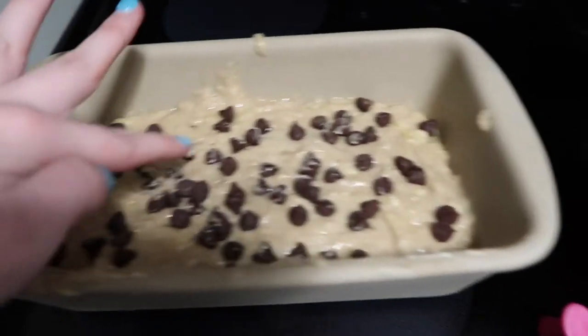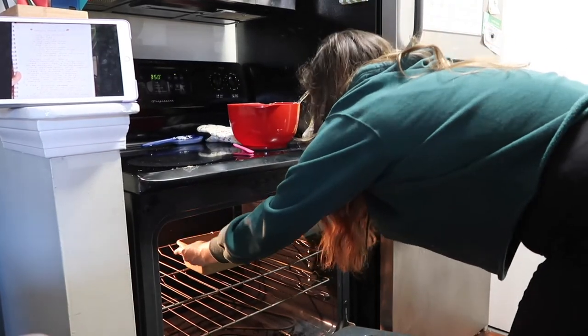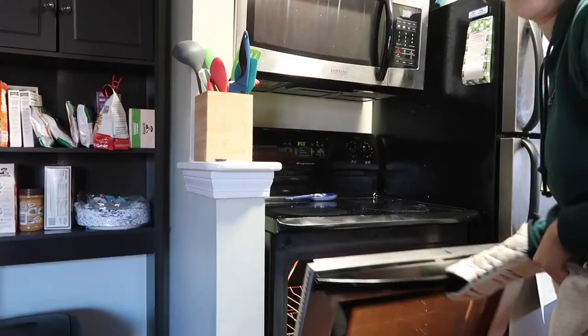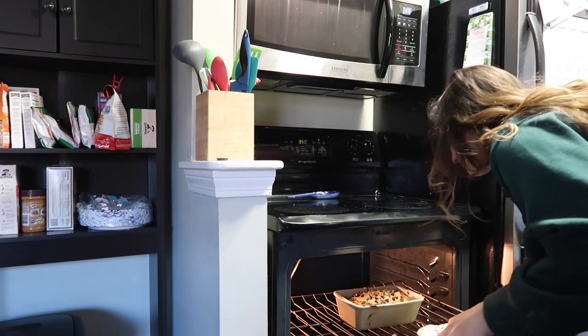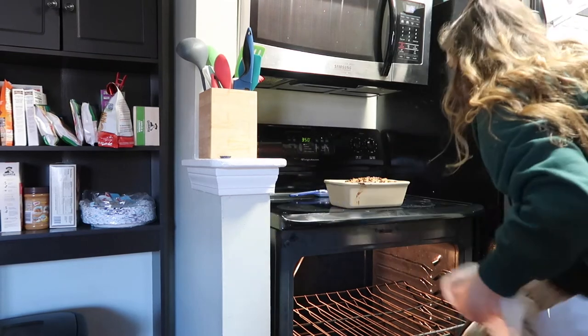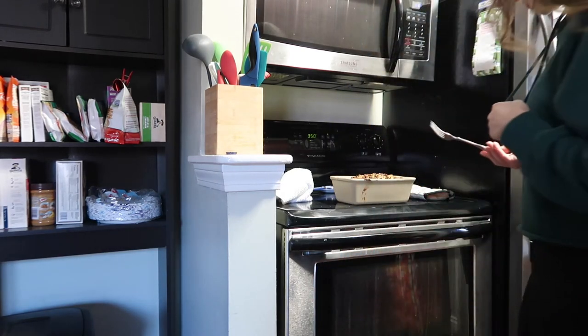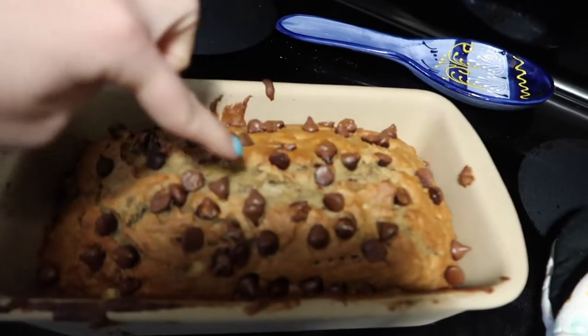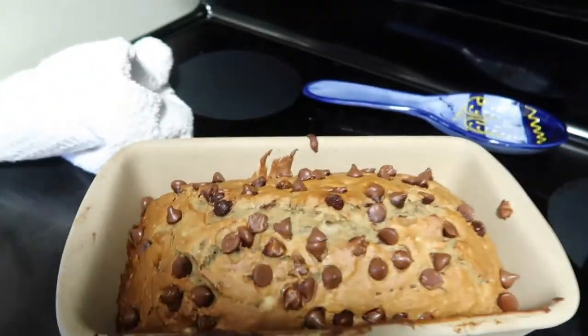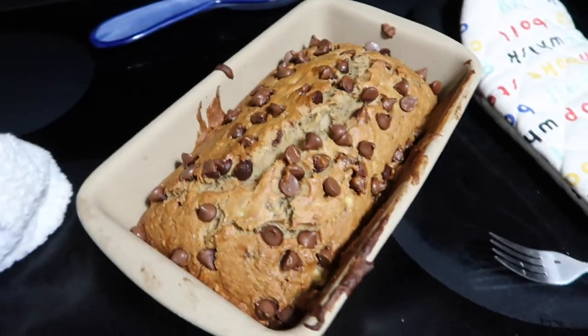And I'll check in with you guys when I take it out of the oven. She's done! She kind of split at the top — we're a little messy with the chocolate chips but it's okay. So we're gonna let this cool and when it's not so hot I will give you guys a taste test.